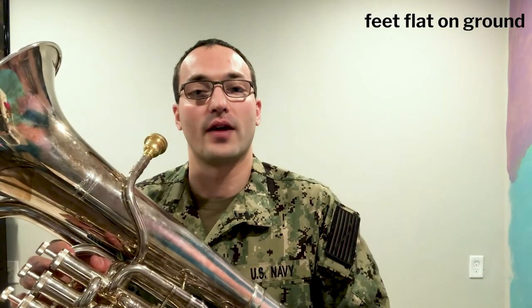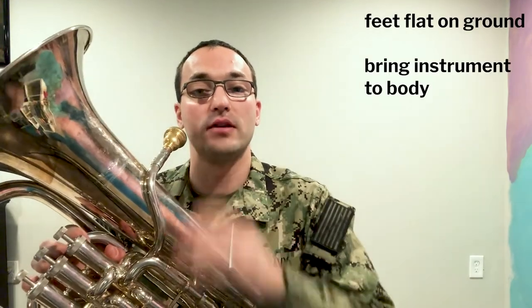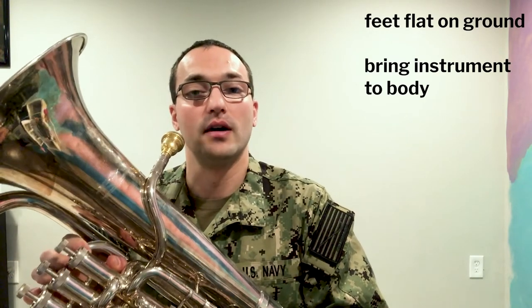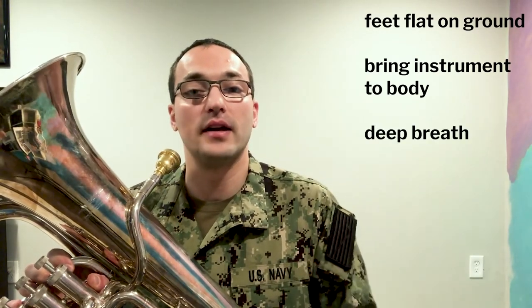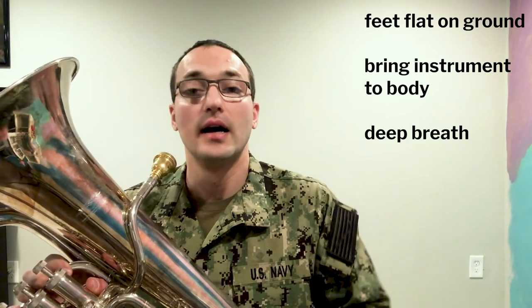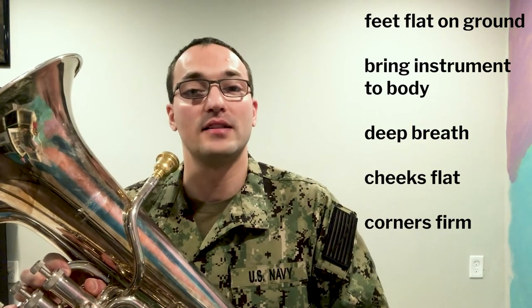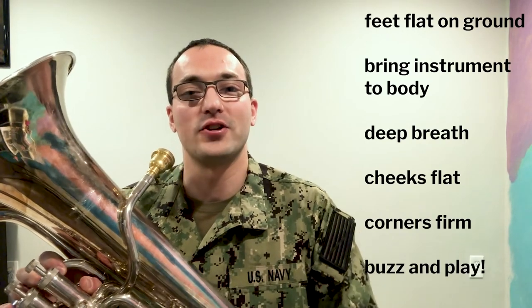The important part is that you're staying positive and excited, and that you're getting whatever note you can play right away — and I promise that in time you'll learn the rest. So here we go. We're going to keep feet flat on the ground, mouthpiece coming toward my mouth without bending over or chasing the horn. Take that nice deep breath like preparing to blow out birthday candles. Not puffing my cheeks, corners of my lips nice and firm, ready to buzz and play. Let's give it a shot.